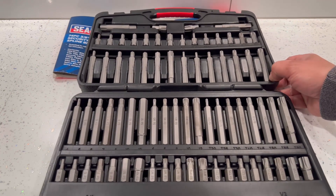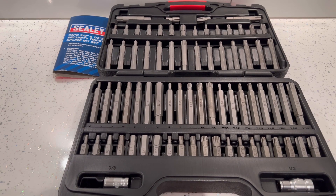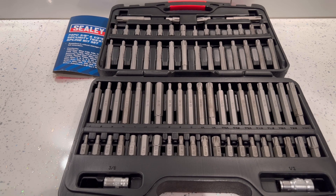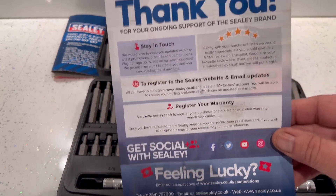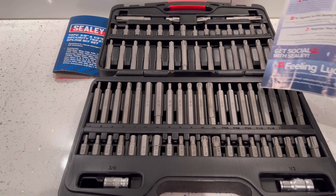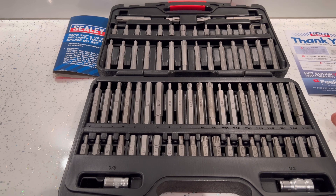That's what it looks like inside. These do come with a lifetime guarantee, but I think you have to register it within four weeks of purchase. If any of these bits snap, round off, or anything like that, you can get in touch with them and they'll send you a new piece out to replace the one that's gone.